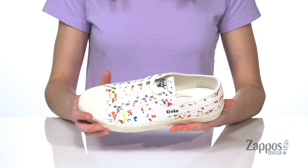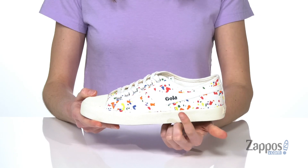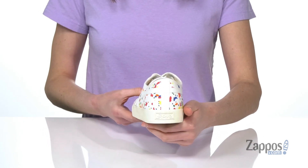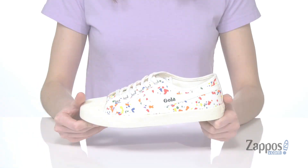Inside it's got a textile lining and a lightly padded footbed. You've got the GOLA branding on the side and around the back of the heel, and underneath is a durable rubber outsole.